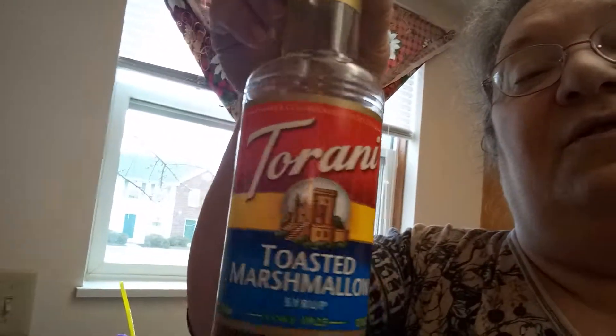We use Toronto's — this brand — however you say it. The flavorings are great. We have black cherry, strawberry, and we did have hazelnut but I used it all up. We have tons of marshmallows. Delicious.